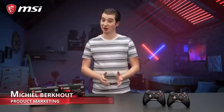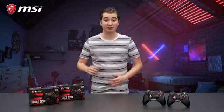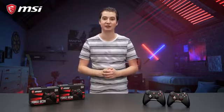Take control of the game. Whether you play soccer games, racing games, or perhaps a combination of the two, MSI got you covered. There are two different MSI Force game controllers. The GC20 offers a great all-round gaming experience, while the GC30 adds the benefit of wireless freedom.